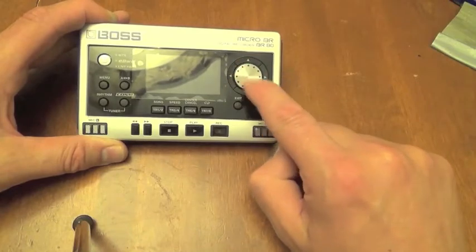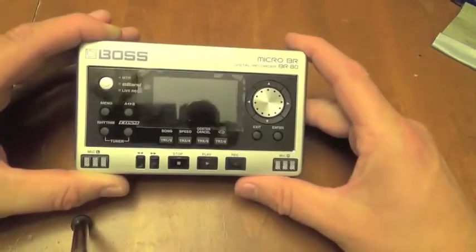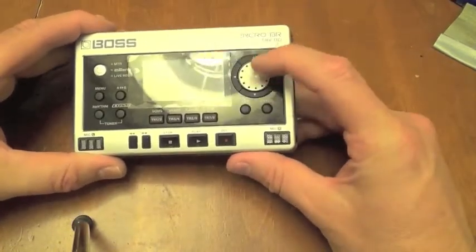Hi guys. In this video, I'm going to show you how to make a simple modification to your Boss MicroBR80 scroll wheel that will increase its longevity and make it easier to use.